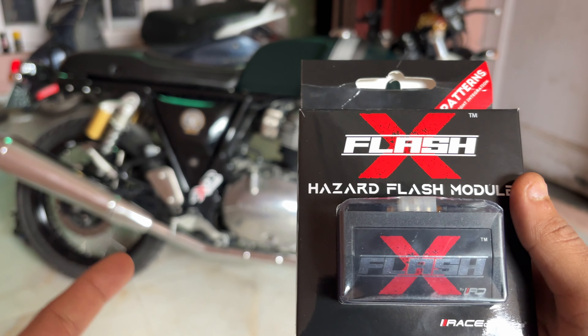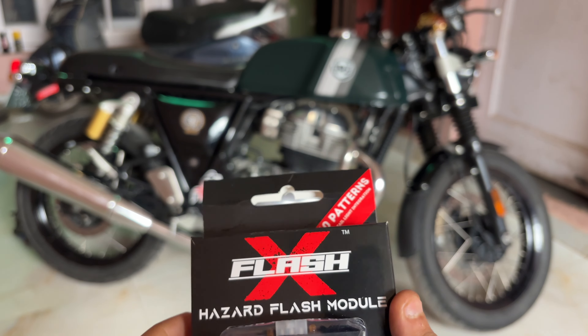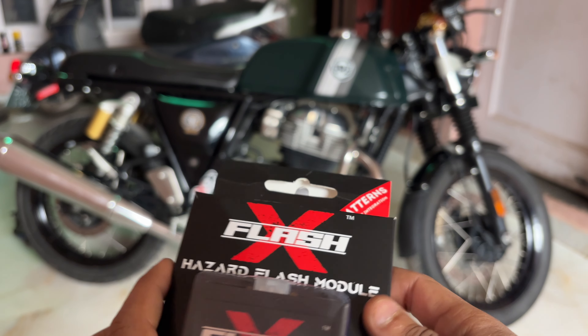In today's video, we are going to install in our GT the FlashX Hazard Module by Raze Dynamics. Before this, we have installed SIMTEK LED lights in the SIMTEK, so I will show you a quick unboxing of this.